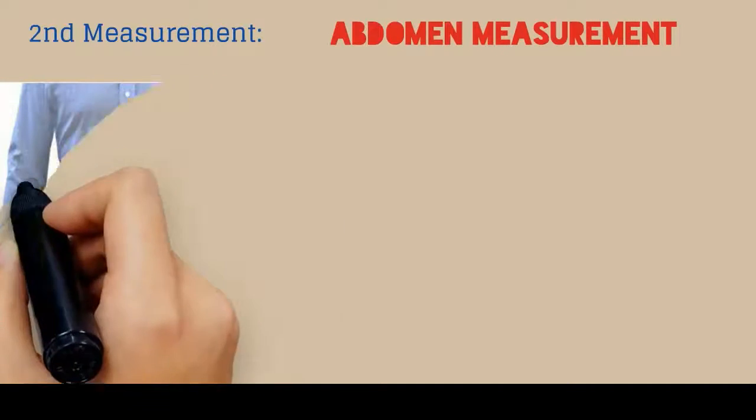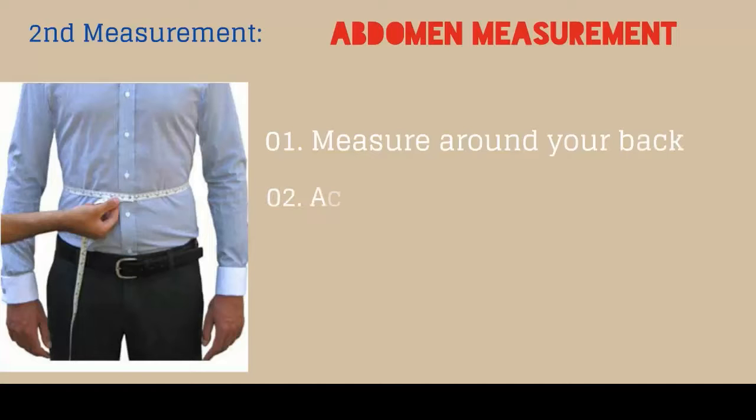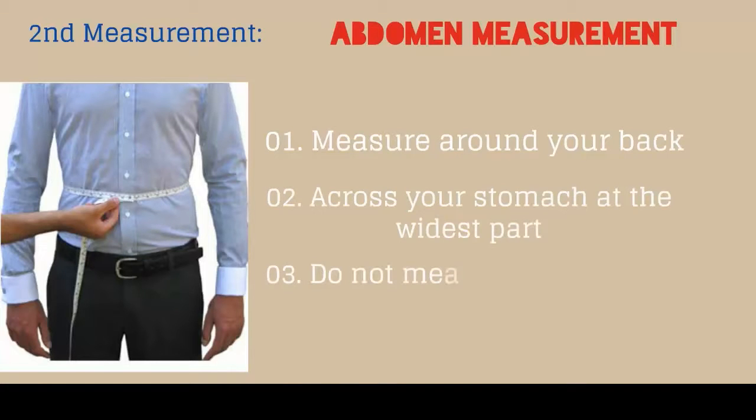Next is the abdomen measurement. Measure around your back and across your stomach at the widest part. Do not measure any overlap, as you will be able to indicate this later in your sizing.